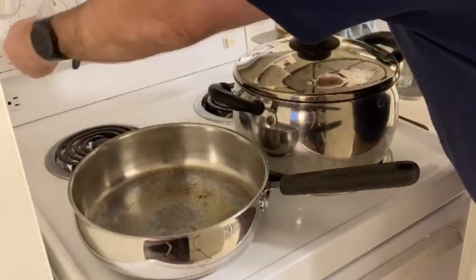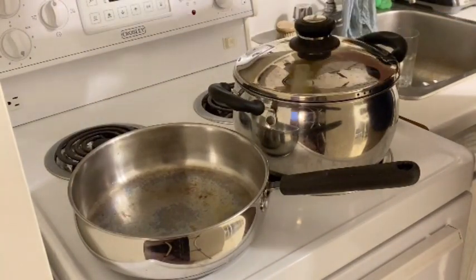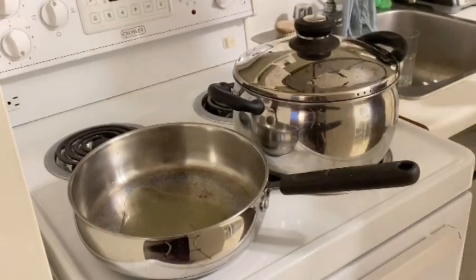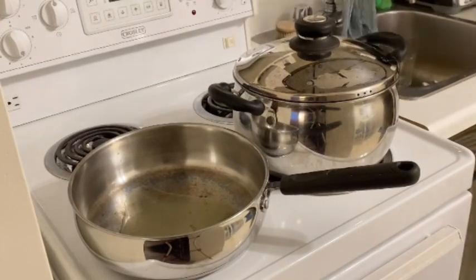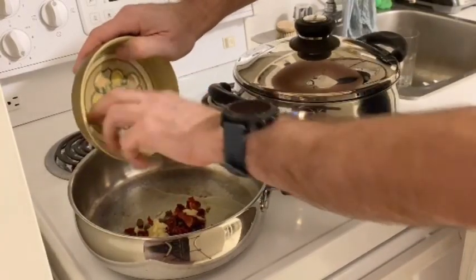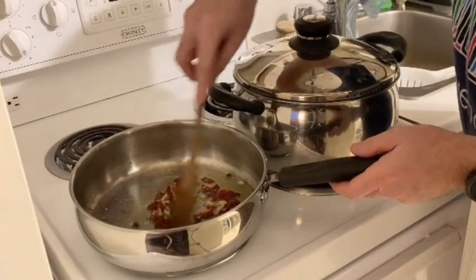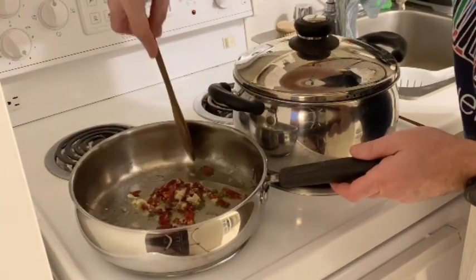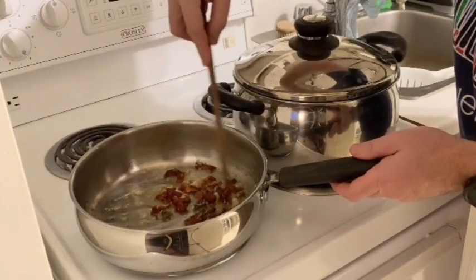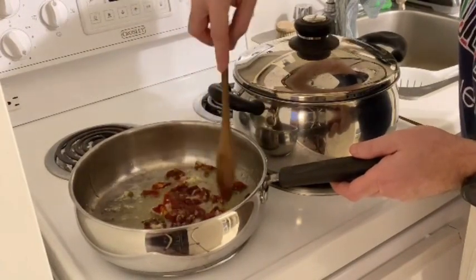We're going to take a frying pan on medium heat and put in — I'm going to eyeball this — about a tablespoon and a half of olive oil. To that we're going to add the mixture of the garlic, the capers, and the sun-dried tomatoes, and stir that around. Once it starts to sizzle, you don't want to cook it too long — about a minute — stir so it doesn't stick. You're really just trying to caramelize the garlic a little bit and get some of the flavors out of the tomato and capers into the oil.